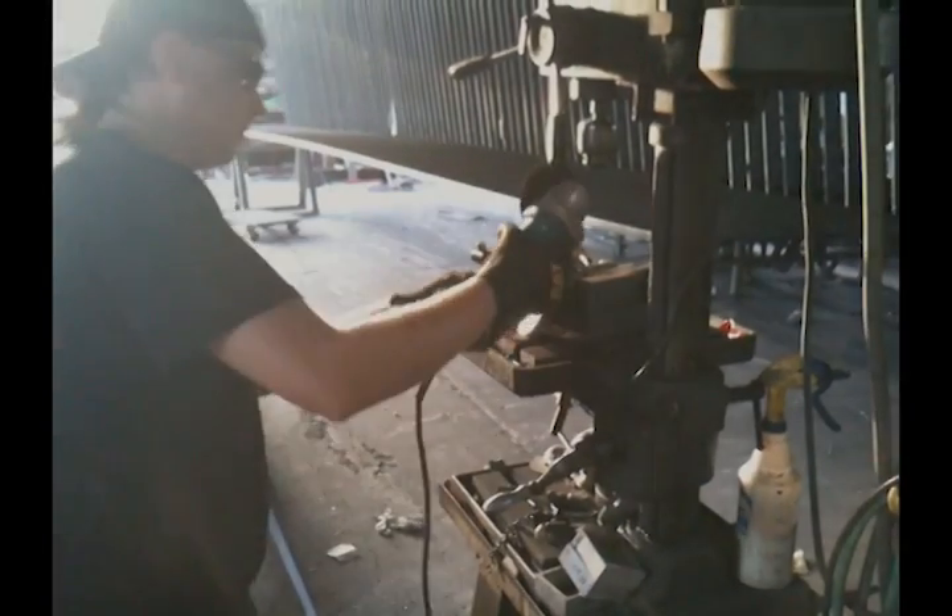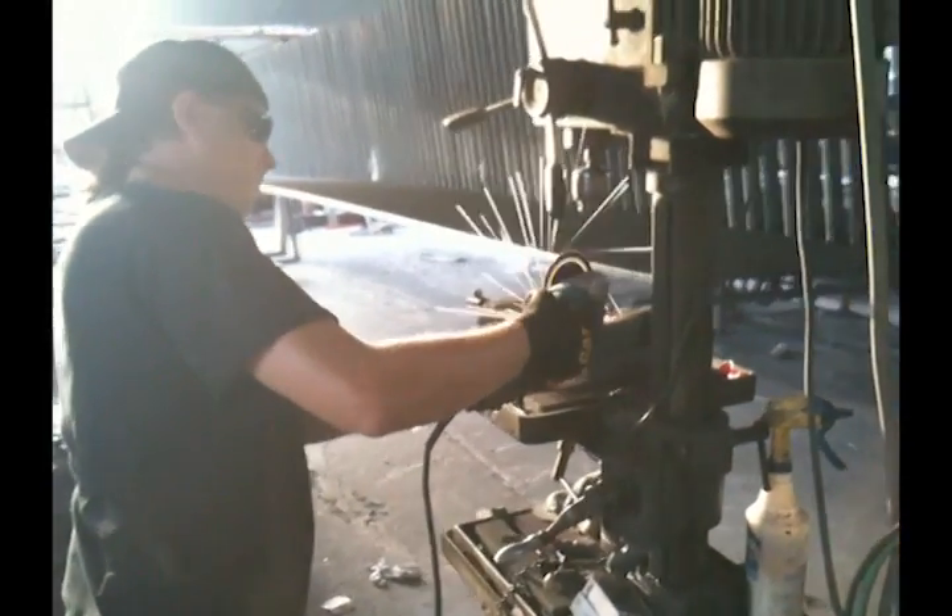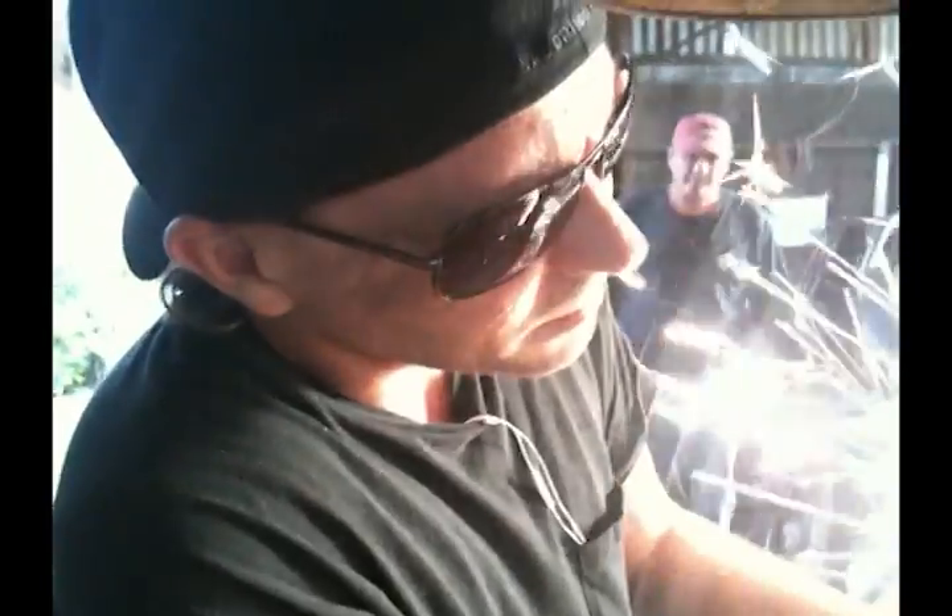At first glance, this appears basic. Here's a guy, Nick in this case, who is making a bolt and nut shorter with an angle grinder and cutoff wheels. He's working on an extremely high strength anchor swivel to make it fit through a narrow bow roller.